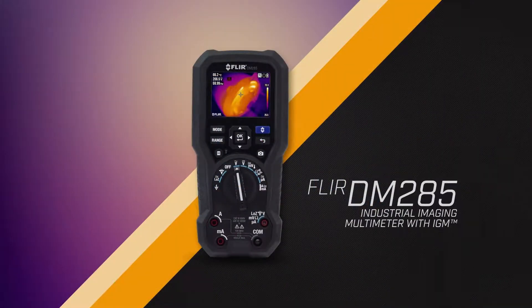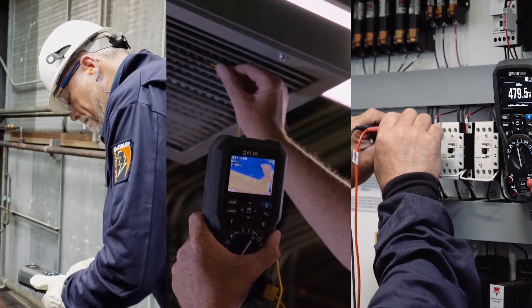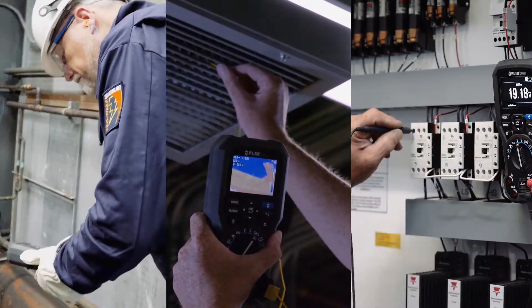The FLIR DM285 Industrial Imaging Multimeter with IGM — the powerful all-in-one multimeter and thermal imager for fast inspections of electrical, HVAC, and mechanical systems.